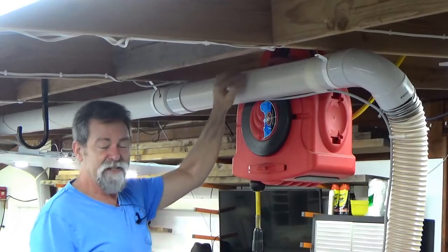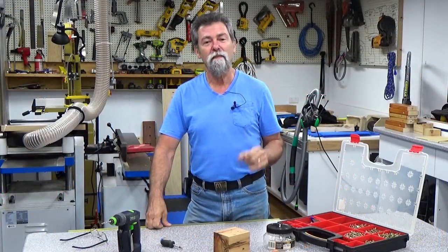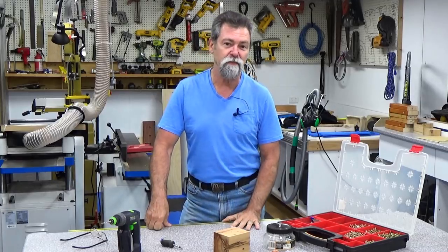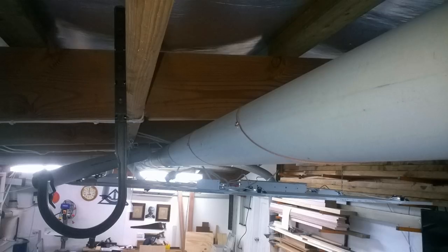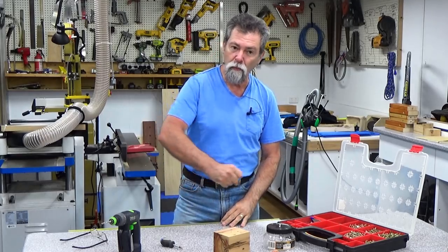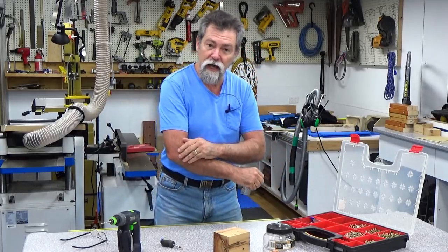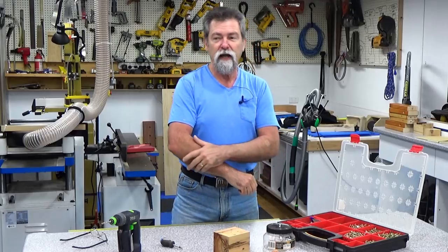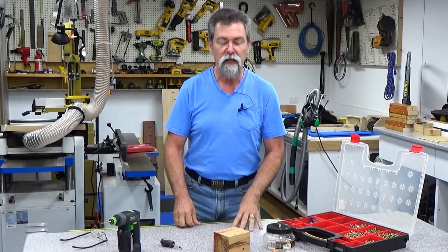I'm going to talk about how I have grounded my PVC dust line. I use a four inch PVC pipe down the center of the building for one of the machines. I was getting a lot of static - anytime I walk past the dust line back here, all the hairs on my arm would stand up, and I thought this could be a little bit of a danger, a warning signal to me.